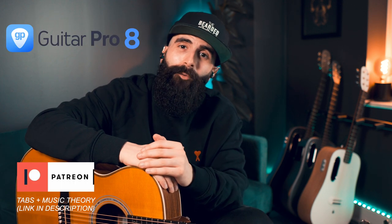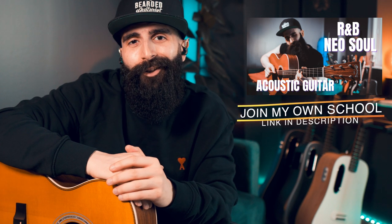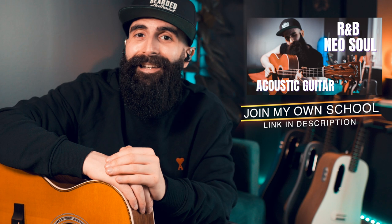Hopefully these three techniques will help you start your fingerpicking journey, or improve your fingerstyle playing if you already play some fingerstyle. Remember that the full transcription is available on my Patreon page, and if you want to grab my R&B and Neo Soul acoustic guitar course, you can find it at the link in the description below. Thanks for watching — I'll see you next time.